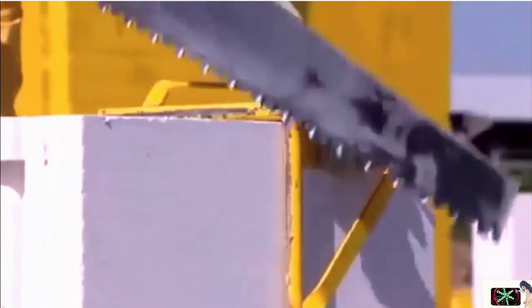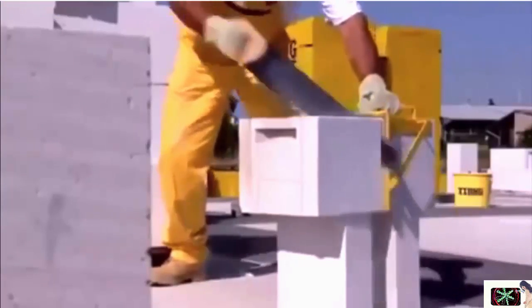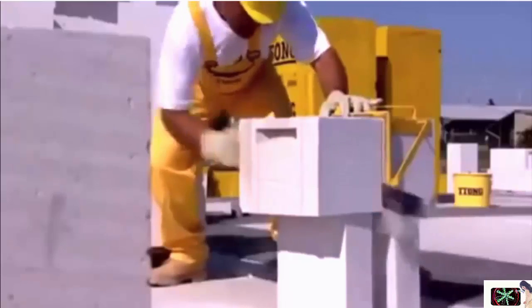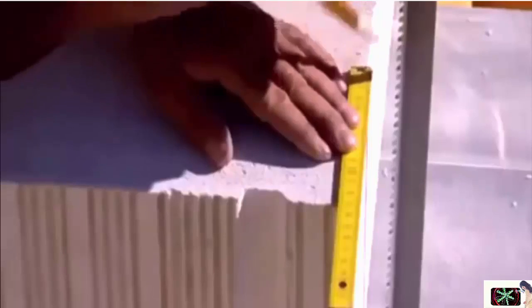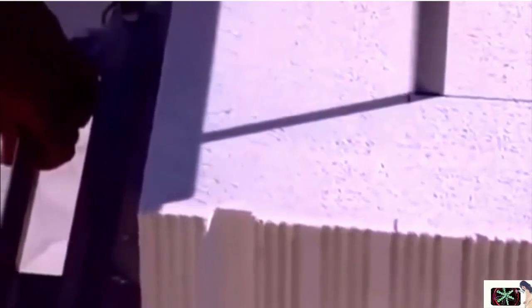An outstanding property of Itong blocks is their machinability. They are easy to cut and shape, which reduces material costs. No need to order shaped blocks or special expensive components. During bricklaying, there's hardly any material wasted. A bandsaw can be borrowed on request. Although Itong material is harmless to health, make sure to use protective clothing.